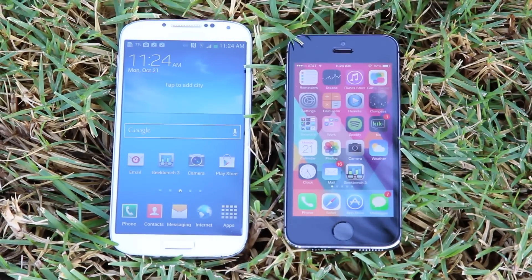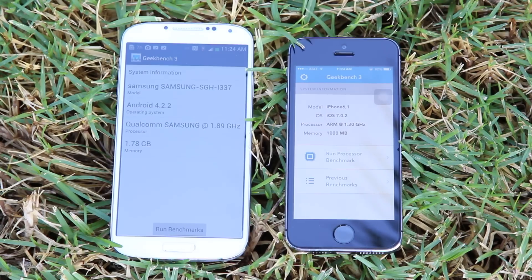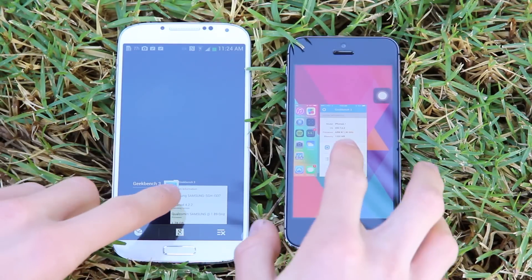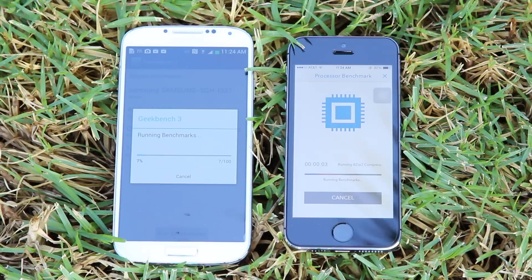Now I'm going to use a cross-platform benchmark tool called Geekbench to measure the performance of both phones. Geekbench 3 takes into account multiple system resources and performs dozens of tests to give the most accurate numeric representation of how well devices actually perform. I also closed out of all running apps on both devices to ensure accurate results. While the test is running, I wanted to discuss some specs. The S4 is packing a 1.9GHz quad-core Snapdragon 600 processor from Qualcomm, whereas the iPhone 5S is powered by a wicked-fast 1.3GHz 64-bit dual-core A7 chip. Now although the S4's CPU is clocked faster and has two additional cores, the results may surprise you.